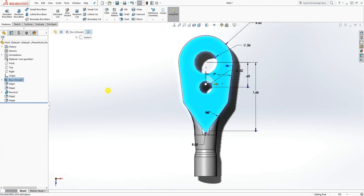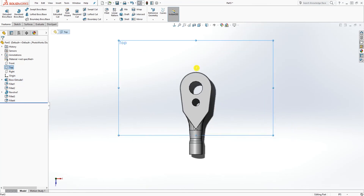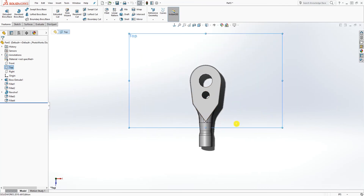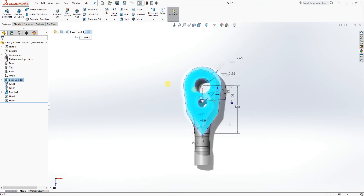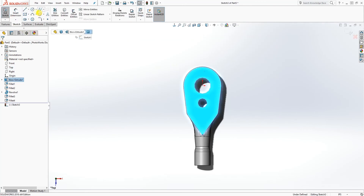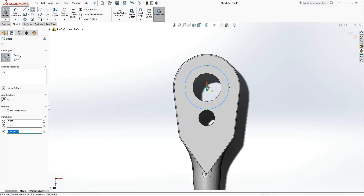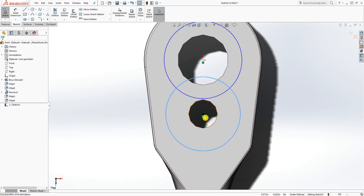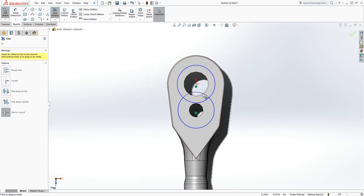Now select the top face of this sketch. Make sure you are on the top face — your top view should be in the upper left-hand corner, or click here and select the top view. Select that top face and draw a sketch on it. Make sure the sketch center point is on the origin point and the center point is on the second circle. Hover over it to see the center point, draw your circle on it, and trim those two circles.